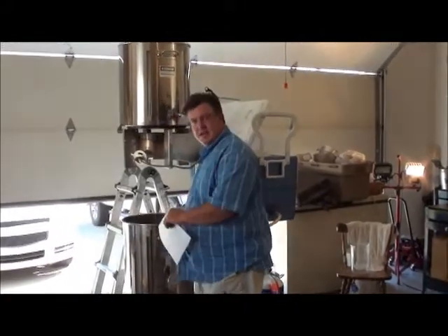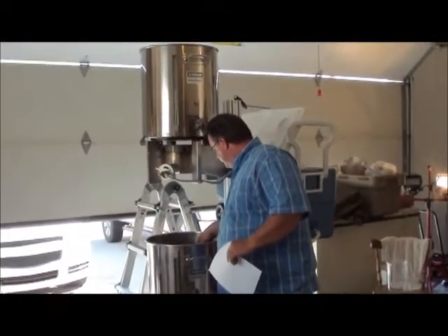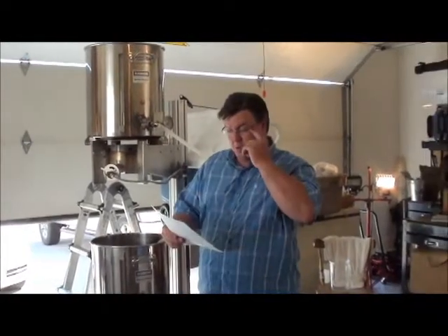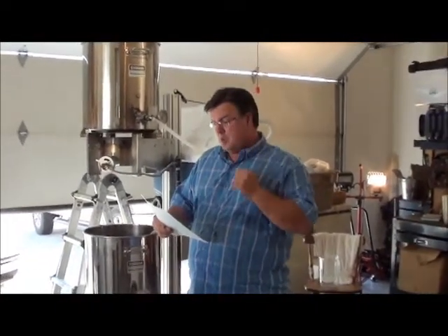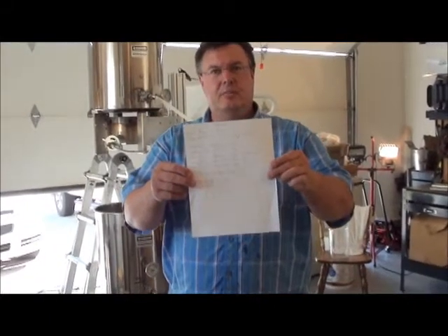We've got hops already in the first wort. And then just to give an overview, I'm going to do two... here's the recipe right here. It's a very, very simple recipe.